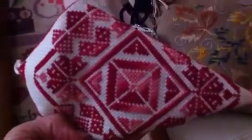This is a small triangle scissor keep that I designed. It's on 14 count traditional Aida. It keeps the scissors in there safe. I love this — it's one of my favorites.